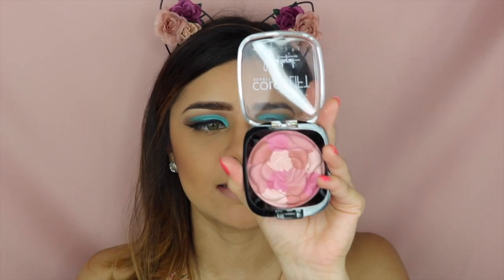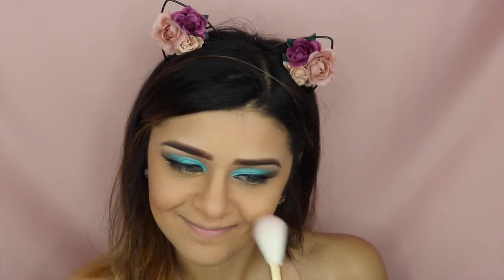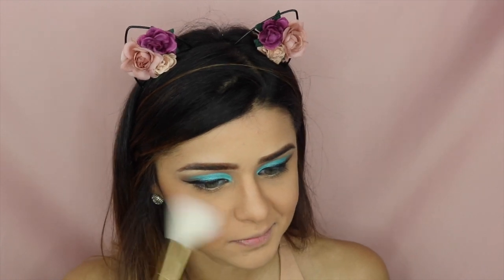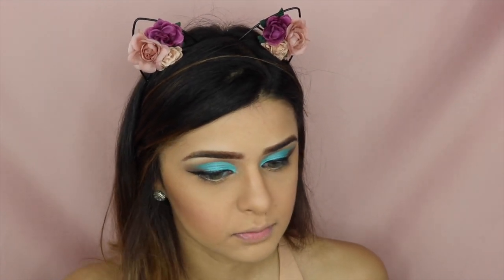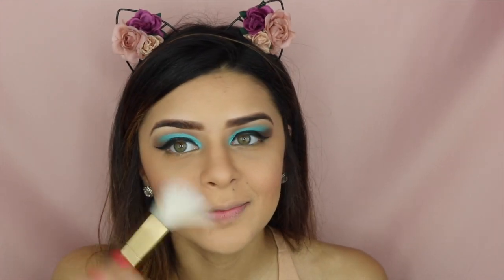For blush today, I'm going to be using this one from Juliet Augustus Medics — this is Berry Pink. And I'm going to be using this really pretty brush from Tarte. It just doesn't seem to be picking up at first, but it does though. And now I think I've applied too much.